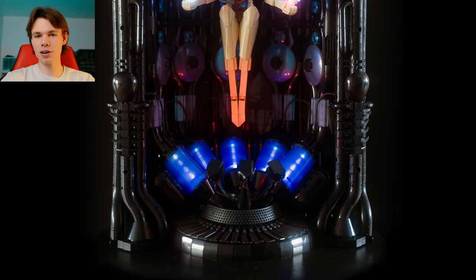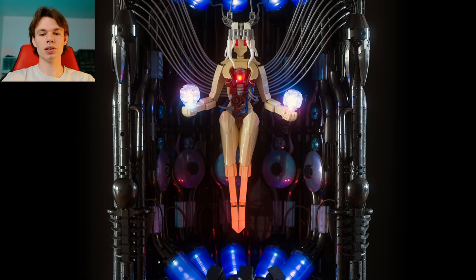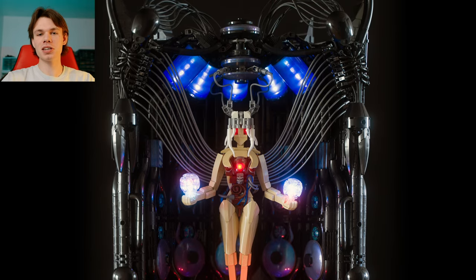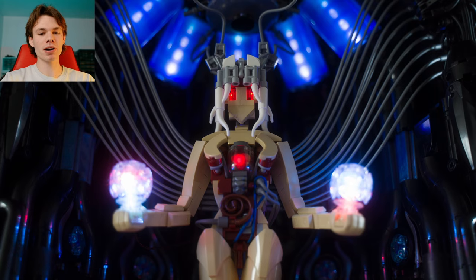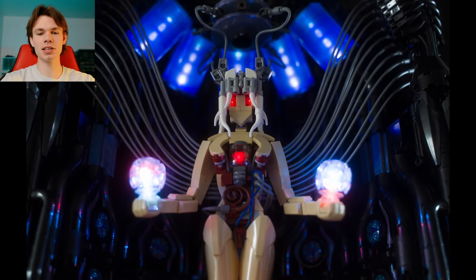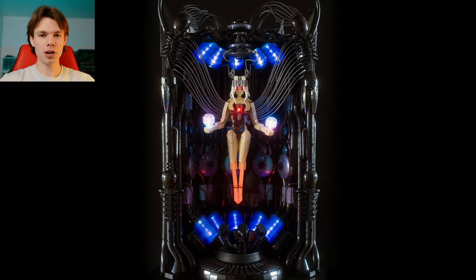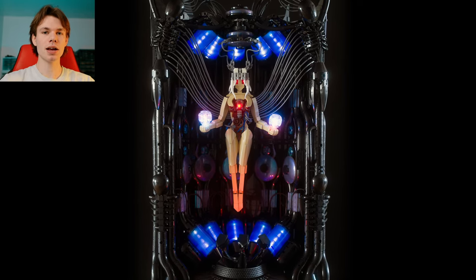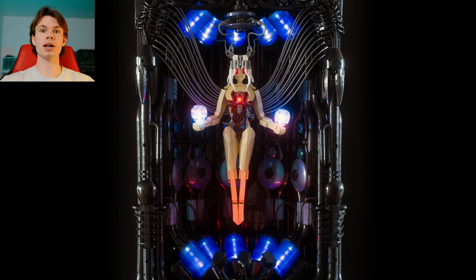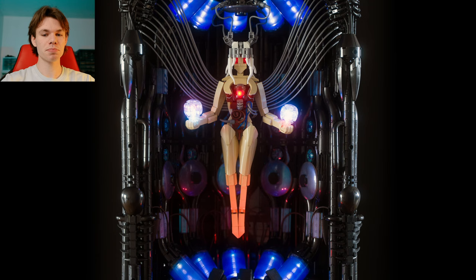Basically, the premise of this is there is a cybernetic kind of lady in the middle, and she is being held up with some wires, and her internals are exposed — I say internals and not organs because she is somewhat cybernetic, so we don't really know what is actually going on there. The first thing you'll notice is the color contrast: the backdrop is very monochrome, the black and dark gray, setting the stage for the woman and the lights to just shine really bright, and that definitely works very well in this build.